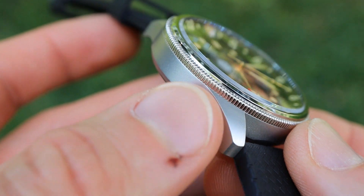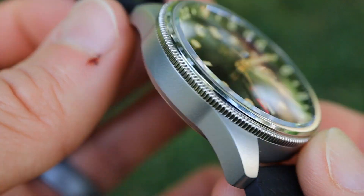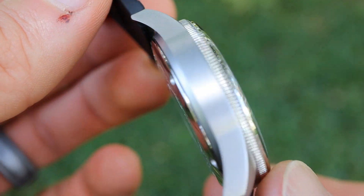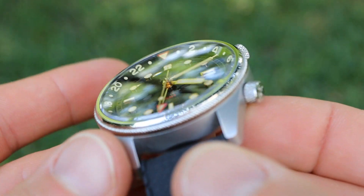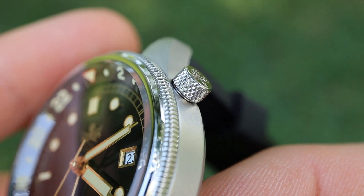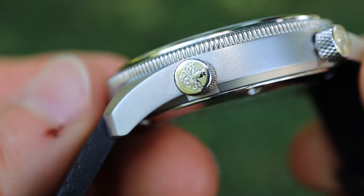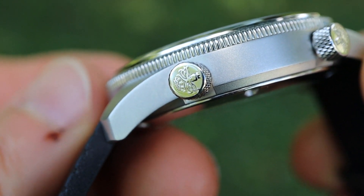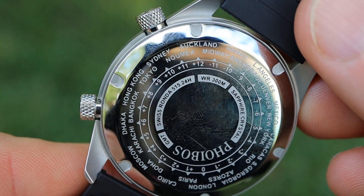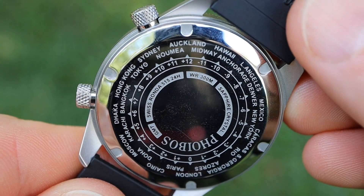On the case itself we have a matte finish on the top as well as the sides — a nice bead-blasted matte finish. But there are polished portions like the case back as well as the knurled bezel, and that knurling carries over to the two crowns that operate the movement and the rotating internal bezel. The ends of the crowns are polished and engraved with the Phoebus octopus logo. The polished screw-down case back has quite a bit of information engraved on its surface, though I wish the case back were matte like the rest of the watch to make that information easier to read.